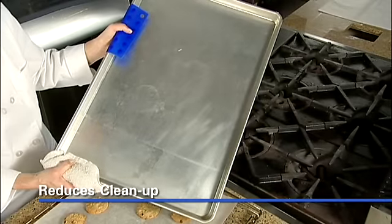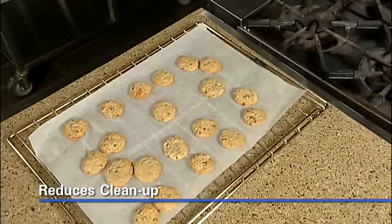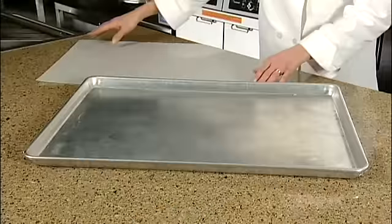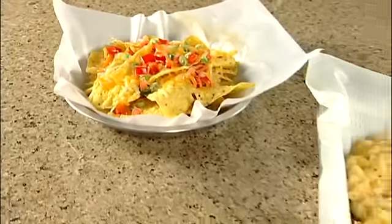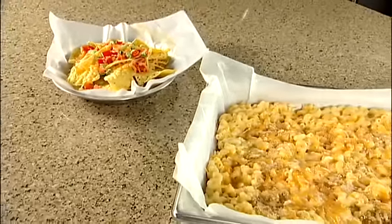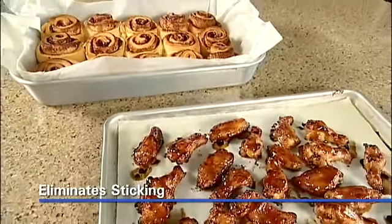When done, the baking sheet can be stored without washing as there is no food contact. The baking sheet is ready to use again. Silicone parchment makes scrubbing pans and dishes a thing of the past. Line casseroles with silicone parchment before making nachos, casseroles, and sticky foods such as honey garlic wings or gooey cinnamon buns. Silicone parchment prevents food from adhering to pans, making cleanup much easier.